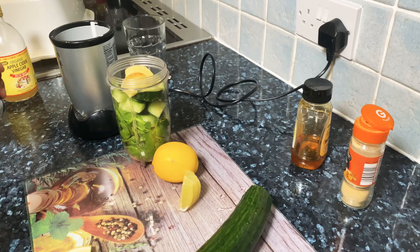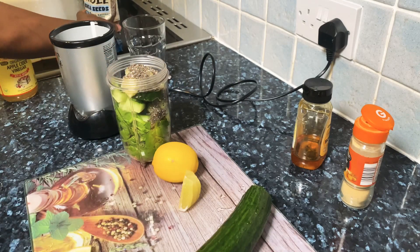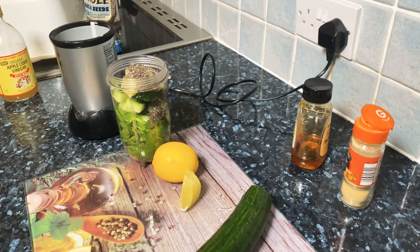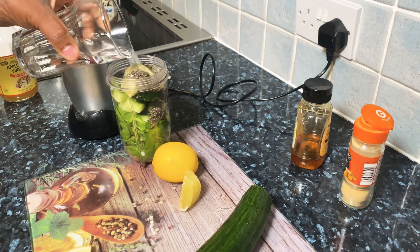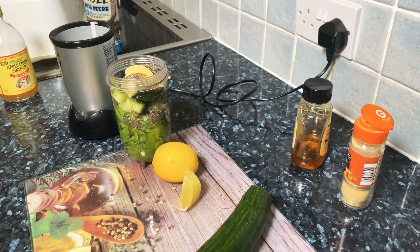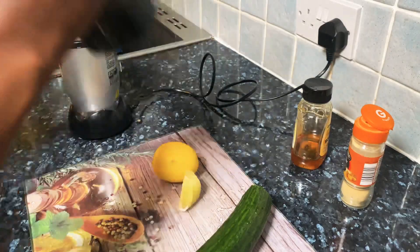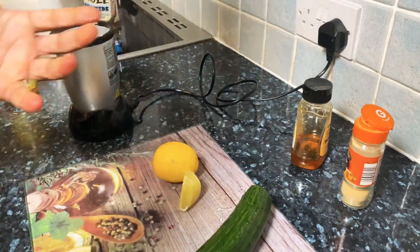One tablespoon of chia seeds. What you're going to do is just put a little bit of water — not much. You don't want to use too much water.